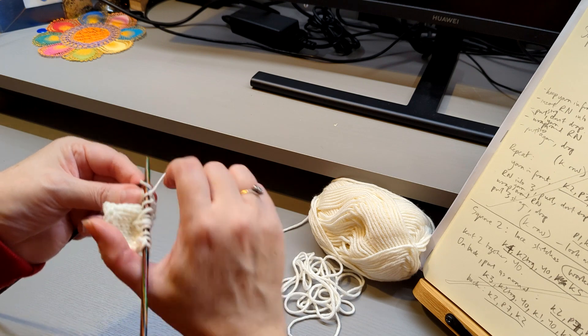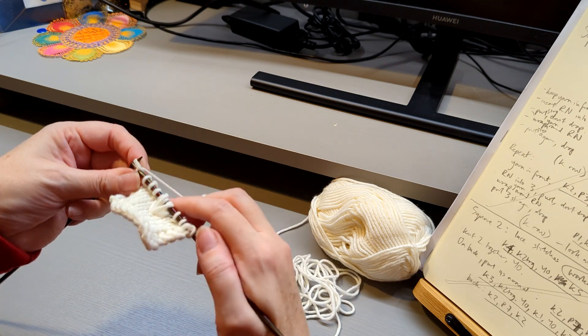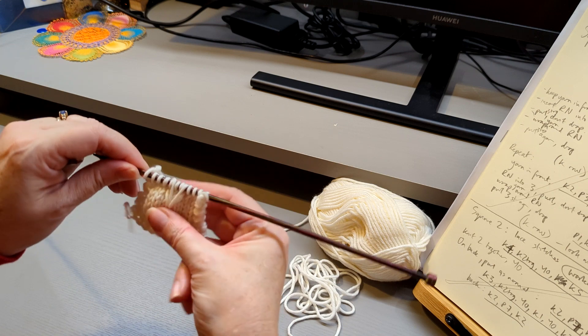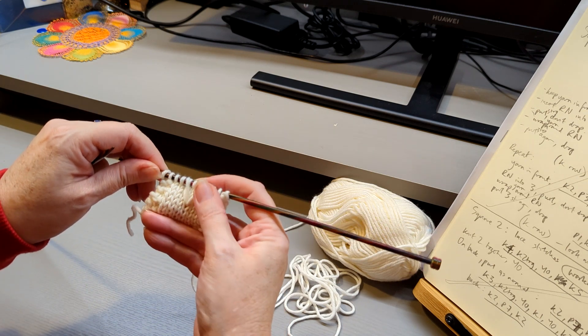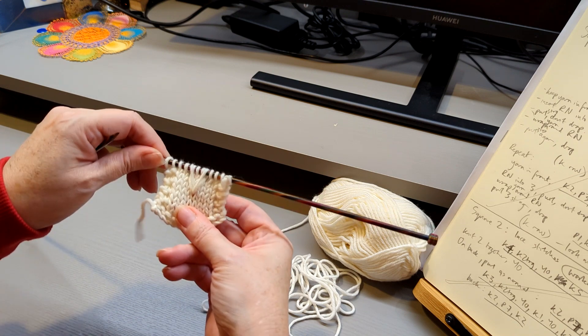In this case I'm going to knit to the end of the row. You might have other instructions to do later in the row, like the odd purl bump or whatever. That's the first step.